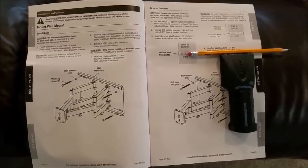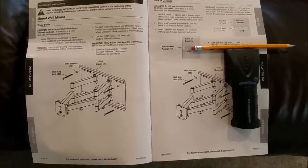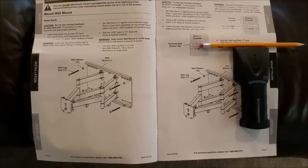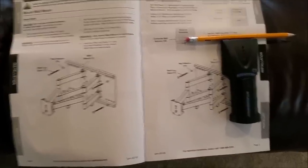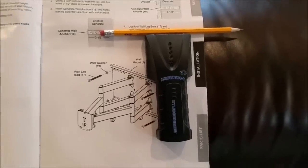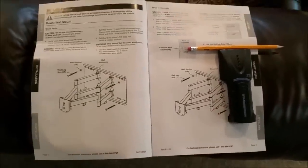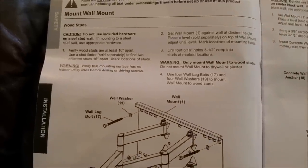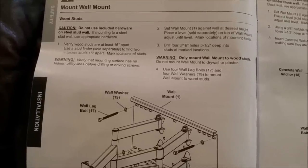The first thing the manual clarifies is whether you're installing on wood studs or concrete or brick. We're installing on wood studs. So it says mark your studs — pretty obvious, we need to find two studs side by side. This is what a stud finder looks like; there are many different types, usually cost five to ten bucks. I suggest a good pencil that can erase well to mark on the wall. Then I'm going to mark those spots where the bolts go and get that 3/16 inch bit.